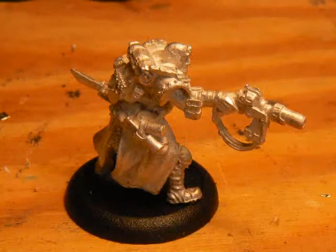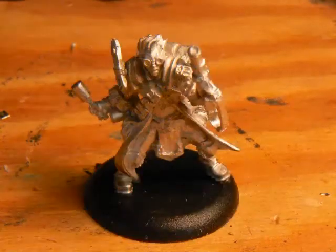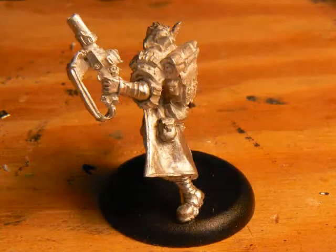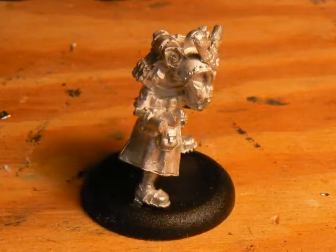So there are some fiddly bits, some flash, and the bases need to be made larger to fit the models, so they will take a little bit of modeling skill to put together. But there is also a lot of detail. The sculpts are dynamic and I think they fit perfectly with any trencher army.